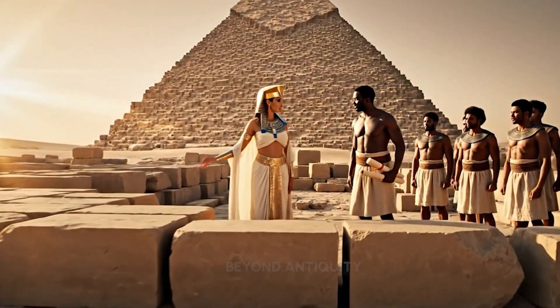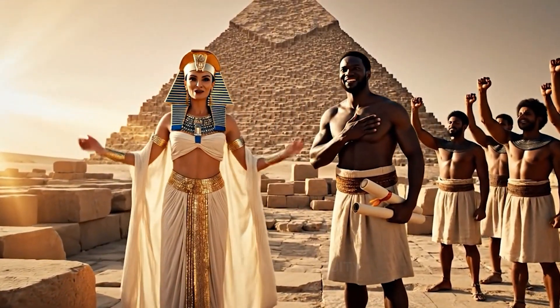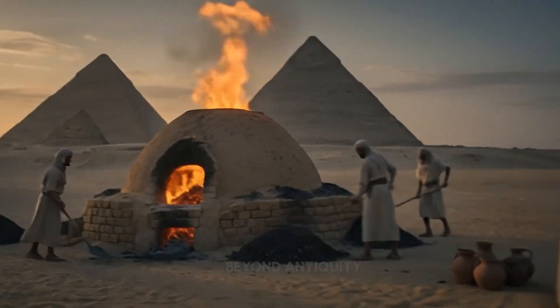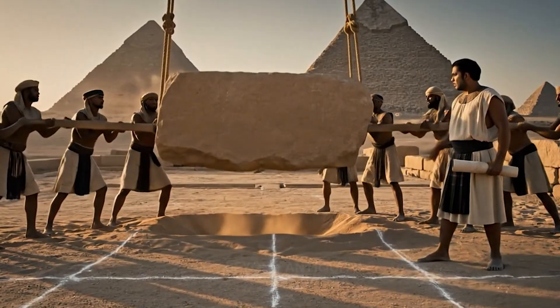You have my gratitude. We live to serve. Hail Cleopatra. Move it onto the mark. Now. All together. Heave. Up. Up. And push.